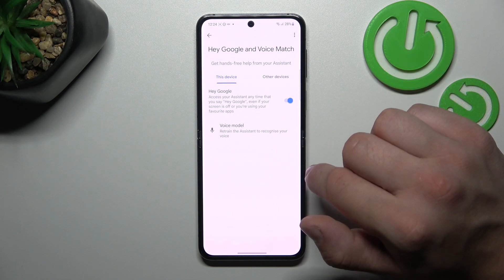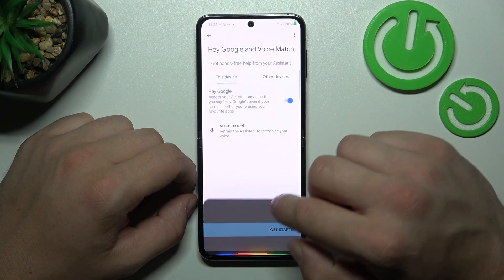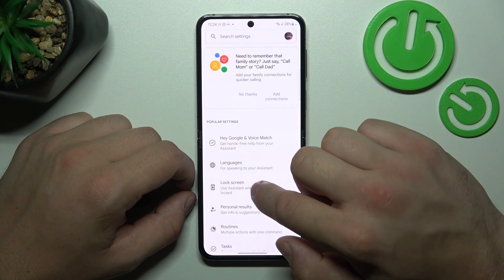Once it's enabled let's try it out. Hey Google. Now we are sure it's working, let's go back and go to lock screen.